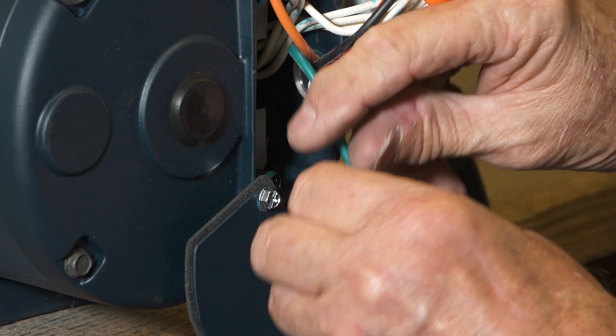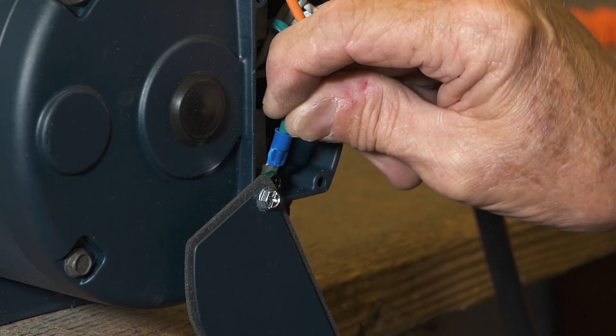Tip: connect the ground wire to the ground screw and tighten the screw securely.